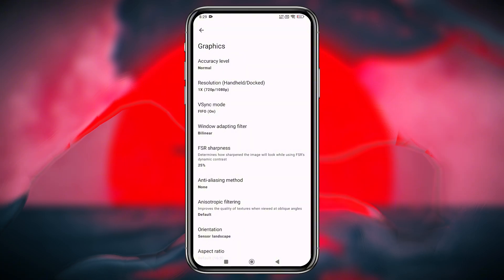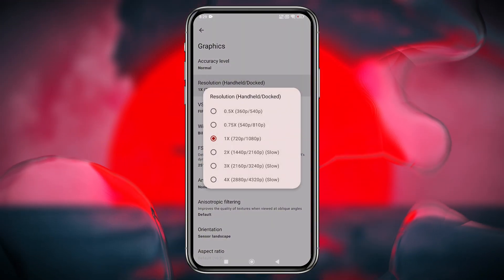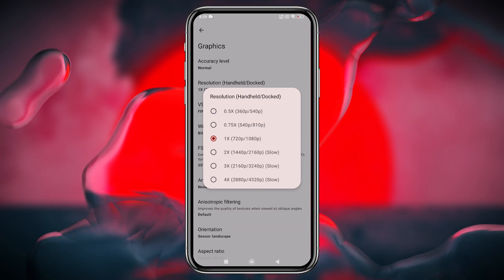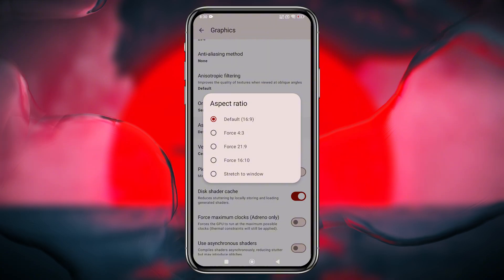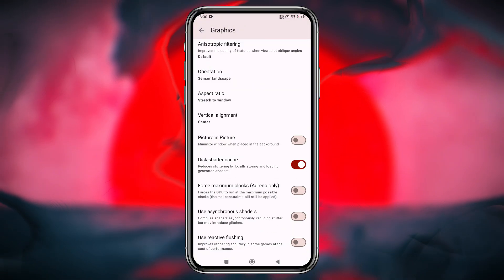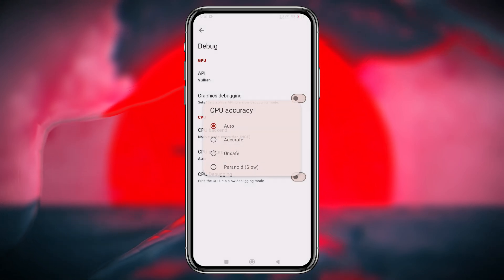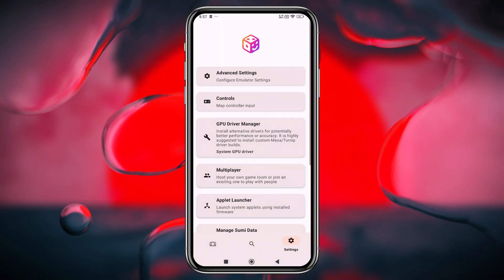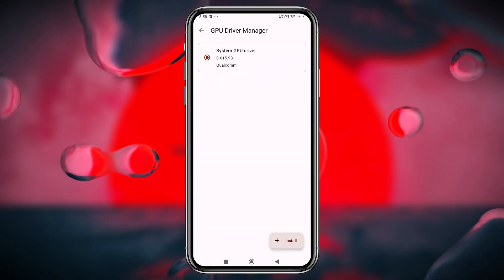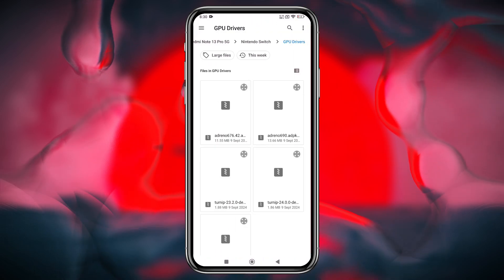In the Graphics tab, always keep the accuracy level set to normal. Use your device's native resolution, or lower it to 0.5x for smoother gameplay. Set the aspect ratio to stretch to window for better compatibility. In the Debug tab, set CPU accuracy to normal while leaving other options at their default settings, unless you are confident your device can handle the changes. To further enhance performance, you can install custom GPU drivers if your device supports it.